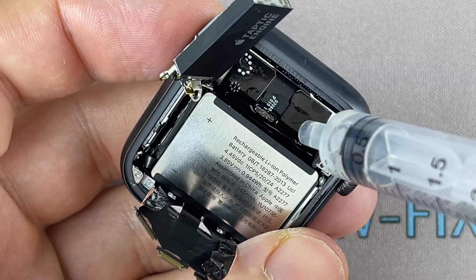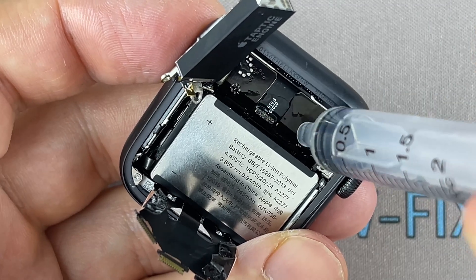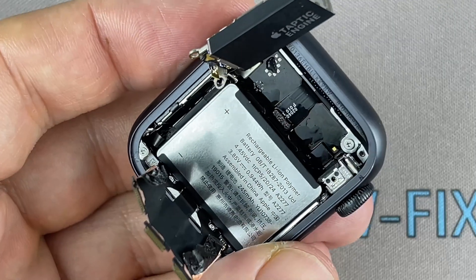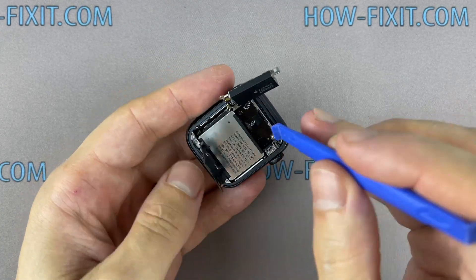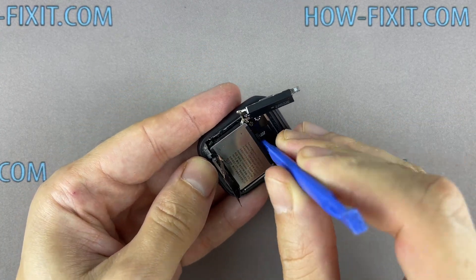The Apple Watch battery is glued to the watch body. You can use isopropyl alcohol to safely remove the battery. Add some isopropyl alcohol under the battery and wait a bit. Use a plastic tool to pry out the battery.